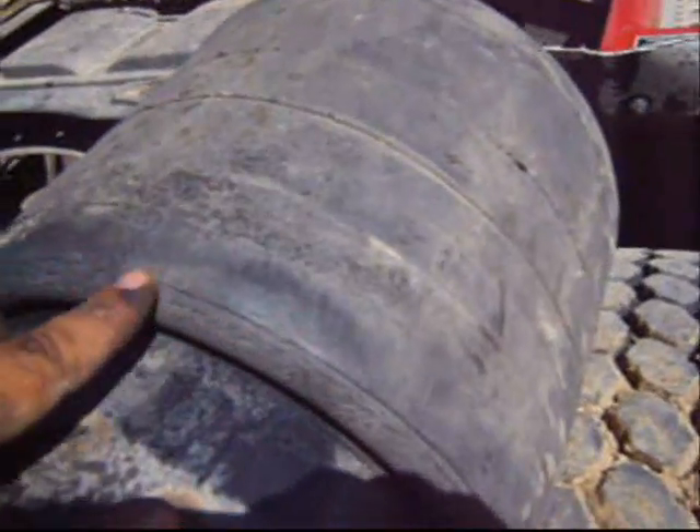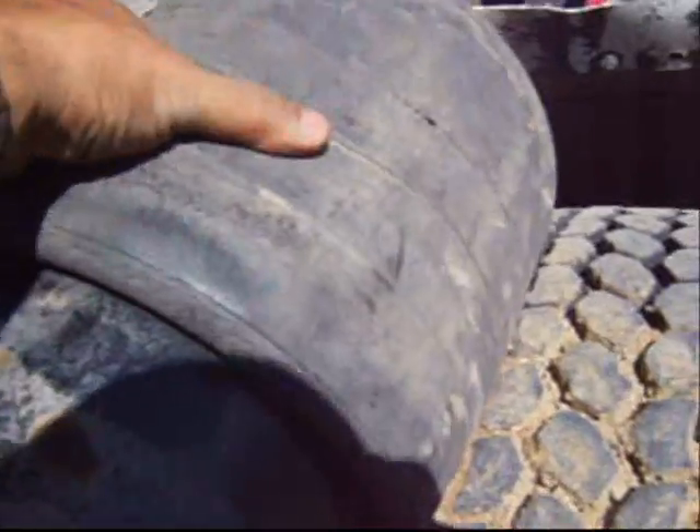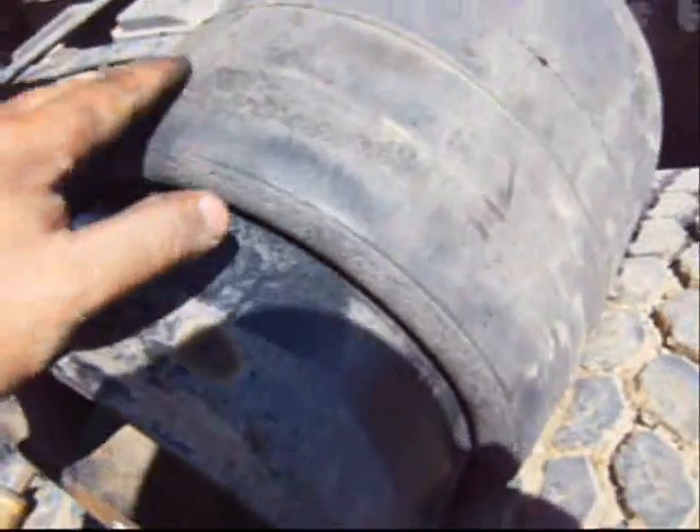A pry bar is another tool you should carry with you in the truck. Here's where the new one will go when I get it tomorrow. You can see this airbag is all dry rotted. It was due to fail — it's got almost a million miles on it, so I've gotten my money's worth out of it.